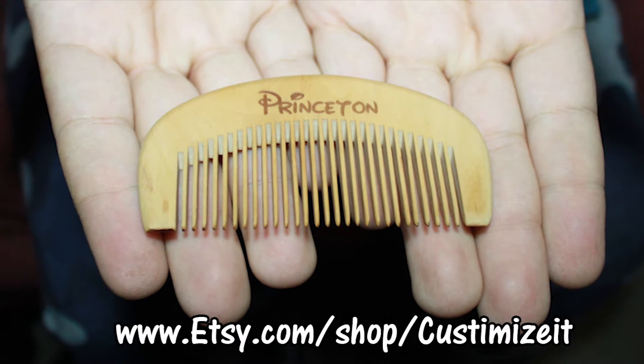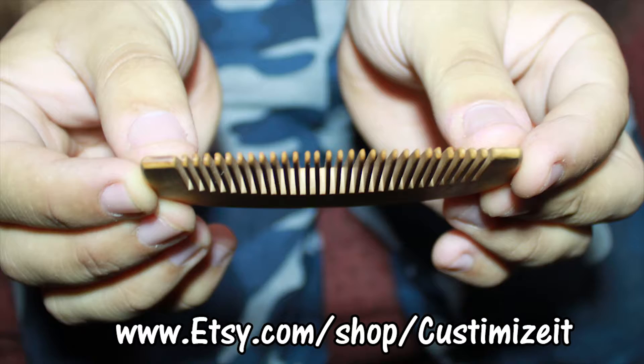You might be saying, John, it's just a comb — just a regular comb on your beard. But when you use a regular beard comb or a regular hair comb on your beard, usually you pull hair out. That happens to me all the time. I'll use a regular one, pull the hairs out, and it kind of hurts.